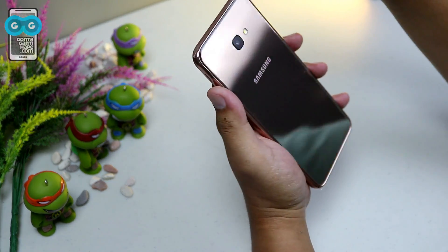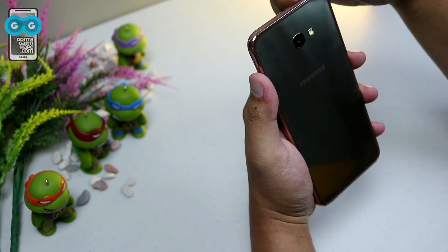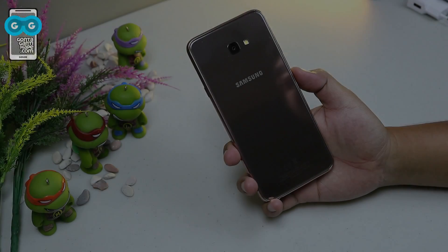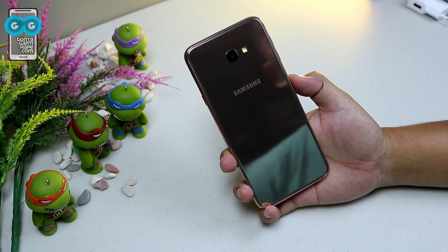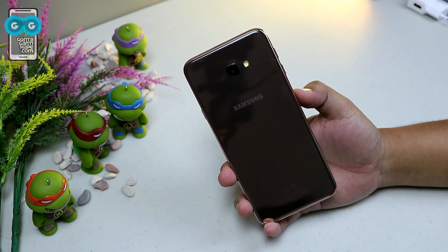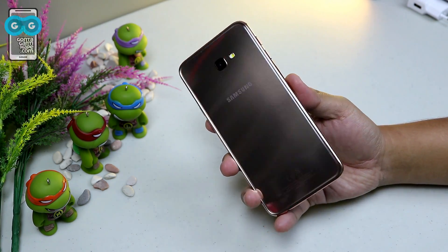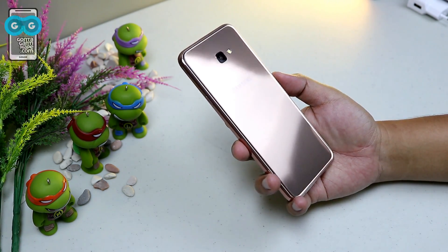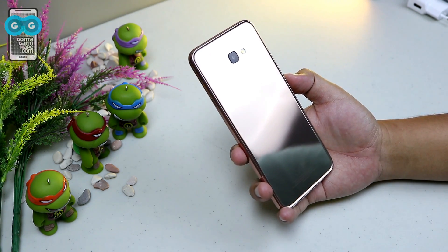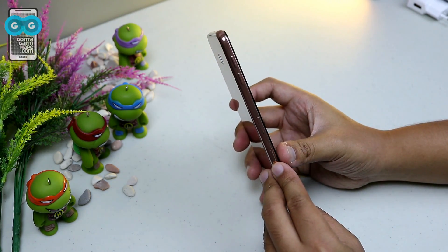The frame is plastic. Let's remove it. Done. This Samsung smartphone at around 2 jutaan is, in my opinion, one of the most beautiful. It has a really interesting diamond-like pattern on the back that is also glossy.